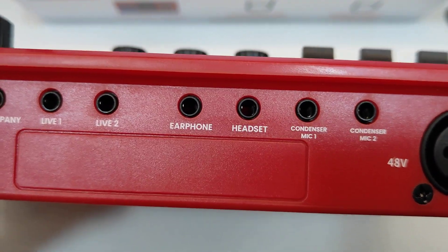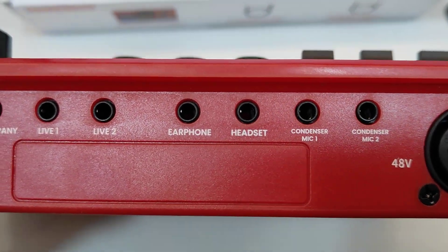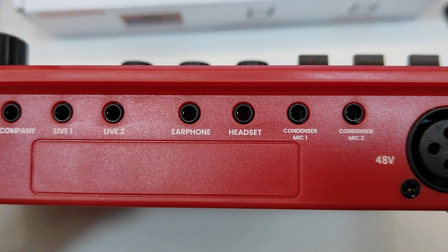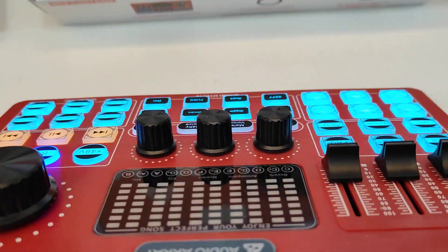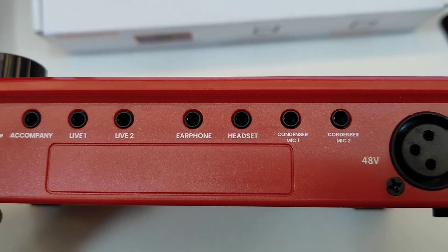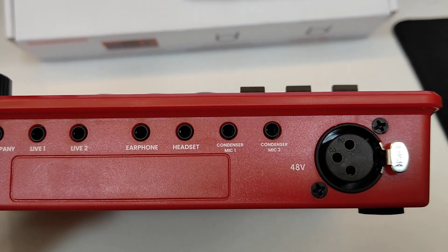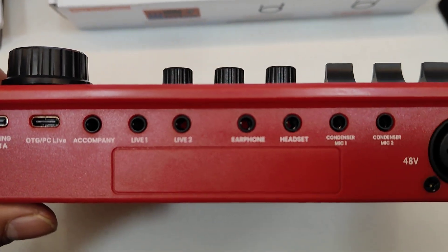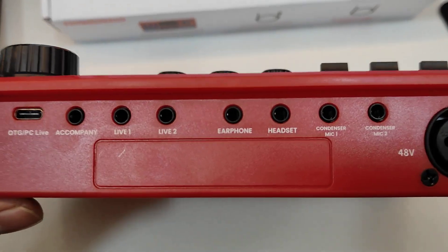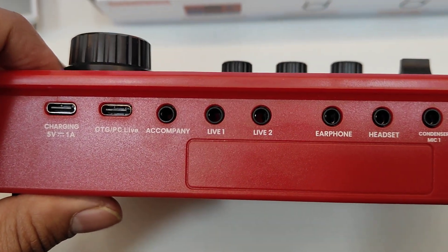The headset input is a two-way communication input and output — it handles both the speaker and the microphone of your headset. Whatever you speak into the microphone will be recorded, and whatever is going through the interface will be heard through the headphones. Just beside that, you have the earphone output, which is a headphone monitoring output only — not two-way.